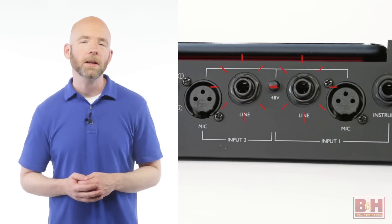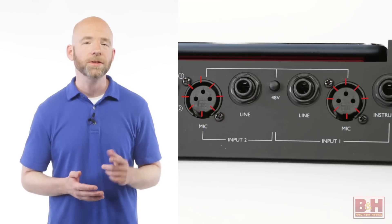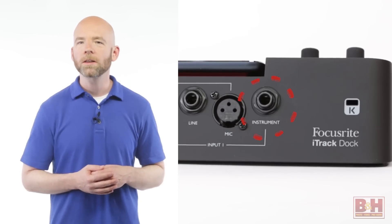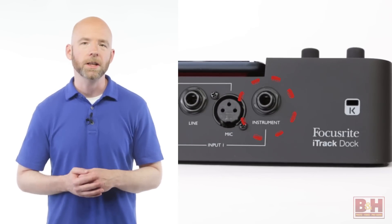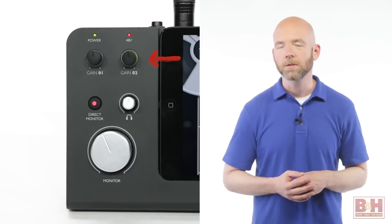For line-level signals, you'll plug into the balanced quarter-inch inputs, while for mic-level signals there are XLR inputs with phantom power available for condenser microphones. Input 1 also features a quarter-inch Hi-Z instrument input for recording electric guitar or bass. Maximum gain on the Scarlett mic preamps is 46 dB, and the gain knobs feature LED ring halos that indicate input levels.